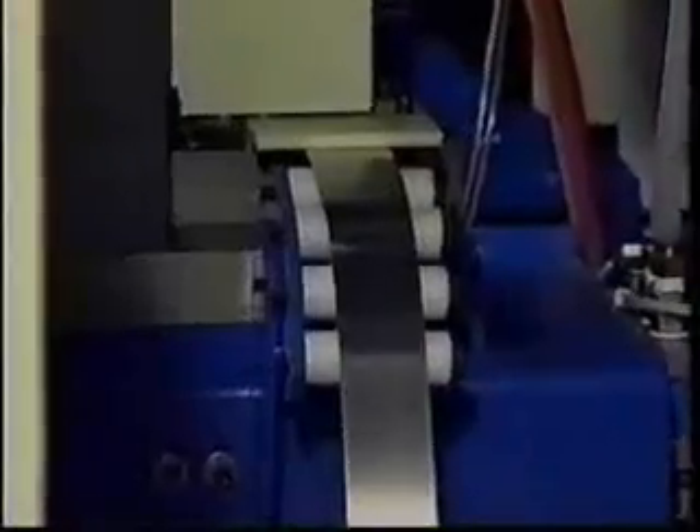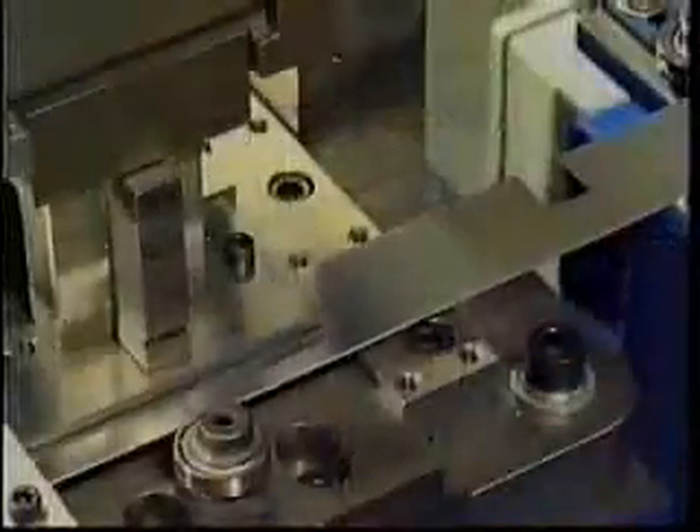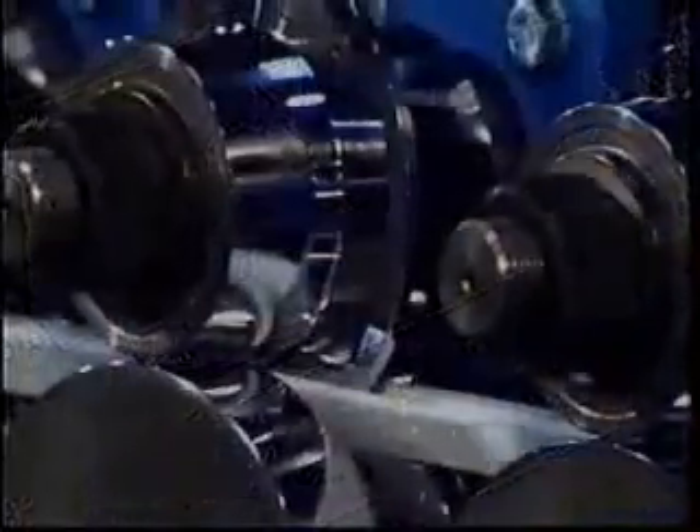Using a roll form approach similar to the popular intercept frame machine, Intergrid consistently turns flat pre-painted coiled metal into formed, punched, and cut mutton bars.